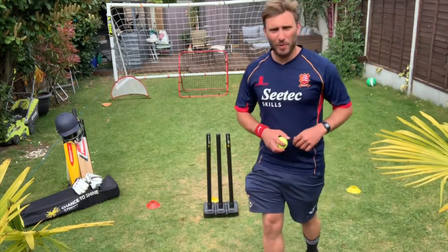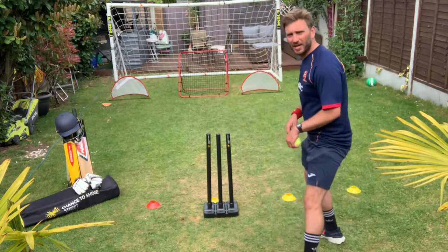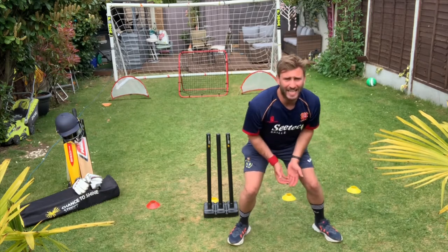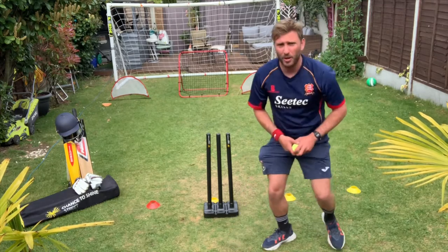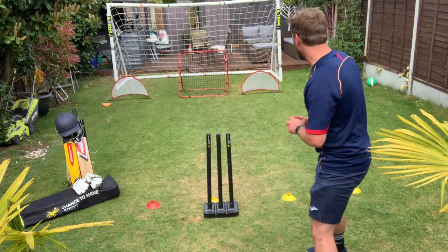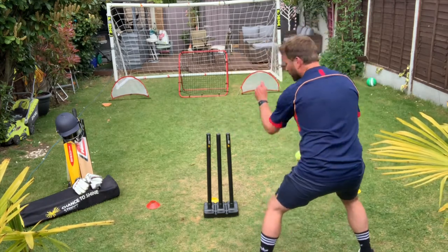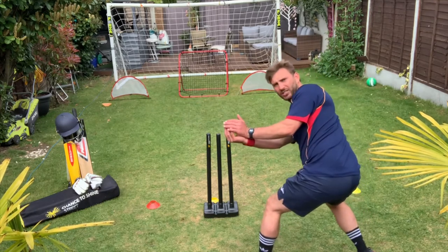The next activity in our circuit — we're moving on to the wicket keeping. Just one coaching point here: I want us to crouch down in a wicket keeping position with our hands ready to take the catch and spring. What we're going to do is throw the ball at the rebound net. If you've got a rebound net you can use that. We're going to stay in our wicket keeping position and try to catch the ball and hit the stumps. If the ball does fly up one side, just shuffle across and move your hands to where the ball is.